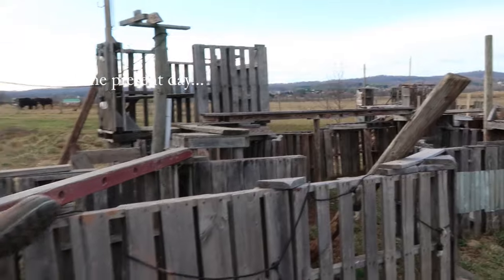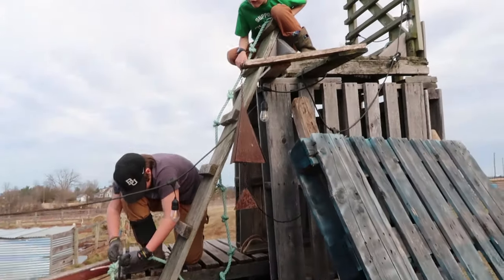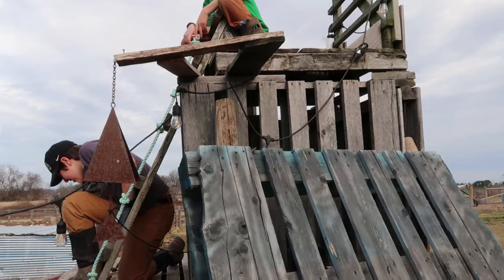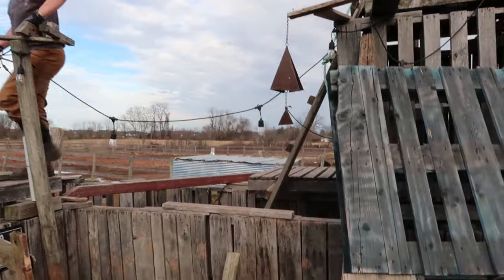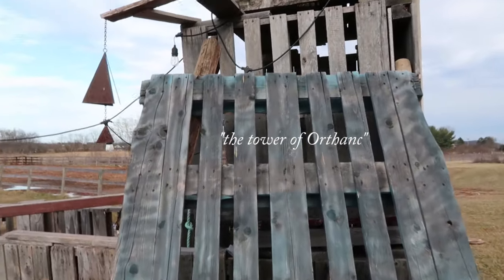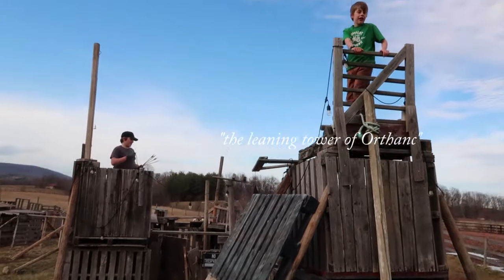Let's look at the features of this fort. Haddon is up on the tip top of what they call the tallest tower — or the tower of height. There's a leaning support structure that holds the tallest tower from tipping over, and it also doubles as a convenient hiding spot.